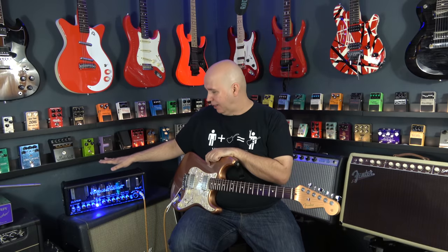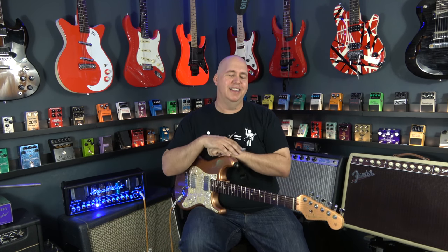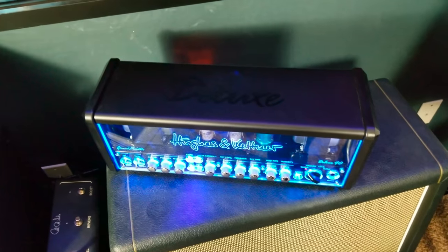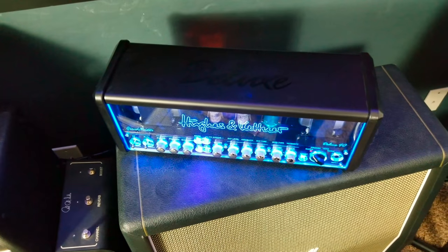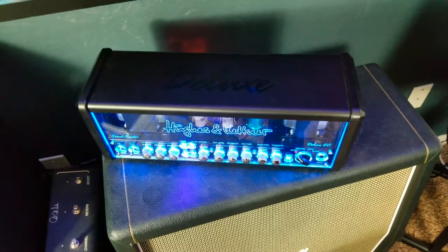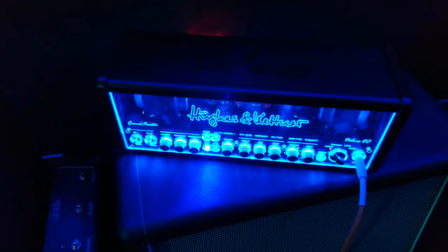The last question I was asked was about how hot the amp gets. It does get pretty hot — the tubes are right on top of this piece of metal, and it gets rather warm. So I promised I would do an experiment: I ran the amp for 24 hours before starting this video to see how hot it got and whether it got dangerous. I turned it on, ran it full heat with a load against it — not in standby mode — and left the guitar plugged in.